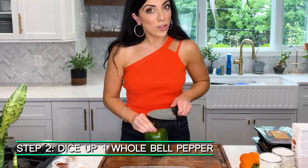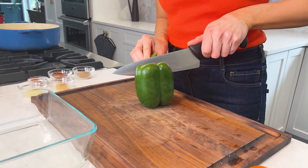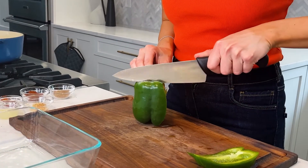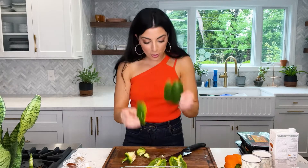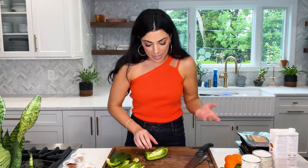I just slice down and expose the inside, then keep turning the pepper. Some seeds may fall — that's totally okay. We cut off all the usable parts of the pepper and we're left with the core with all the seeds. How easy is that? Now I'm just going to do a medium dice.